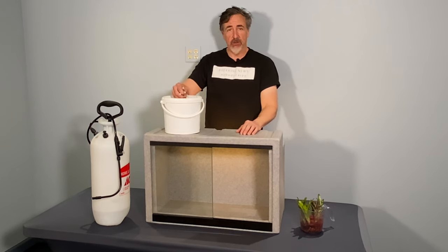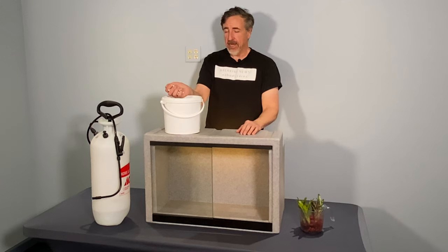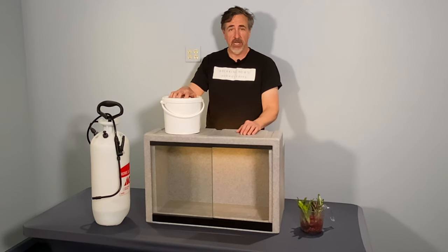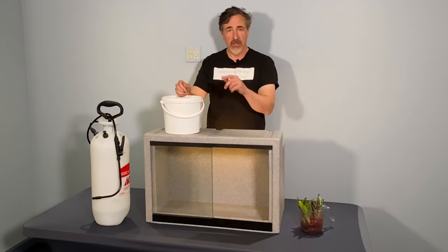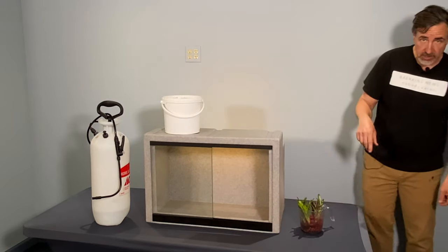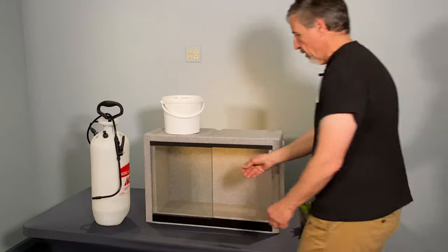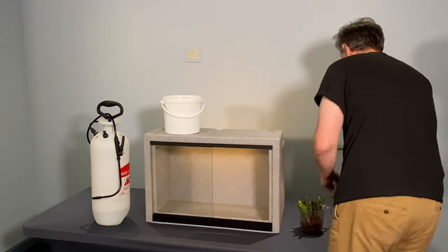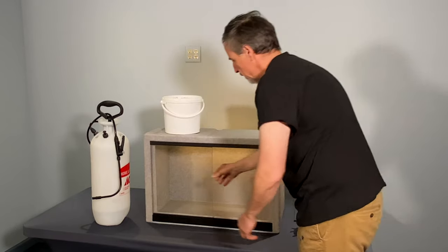I've got everything in front of me that I need to turn this into a nice holding quarantine growth chamber for humid tropical plants. I'm going to use bio-media as a drainage layer — basically clay marbles. I was going to use hydroton but I don't have enough of it. The sliding glass doors just pop right out: lift up and pull them out like that.